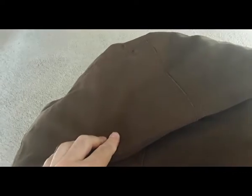It has double knees with added insulation for extra durability. It also has side zippers right here that go up about halfway up the leg.